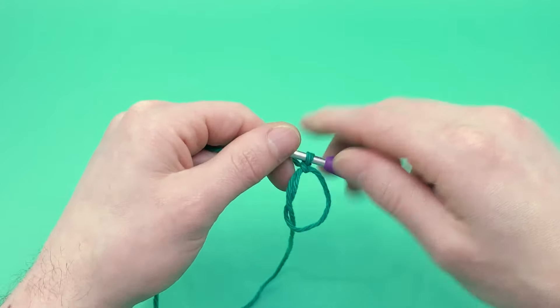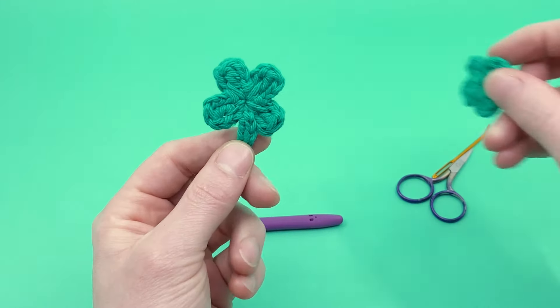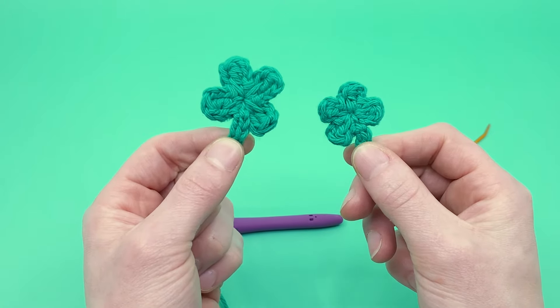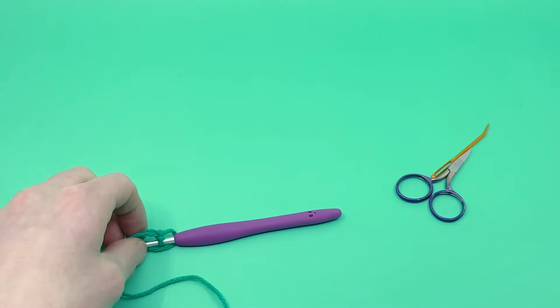We're going to be making our four-leaf clover into this magic loop — all the stitches will go into one round. I have two different sizes you can do: you can make a large four-leaf clover or a small one. The small one is made with double crochets and the large one is made with triple crochets. I'm going to make the big one first and then we'll do the little one second.